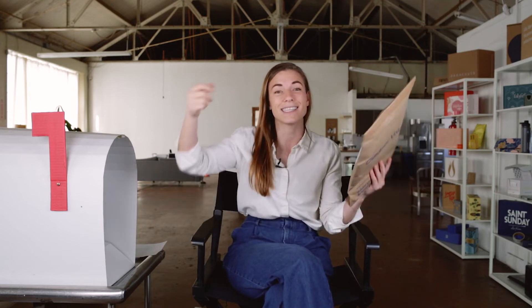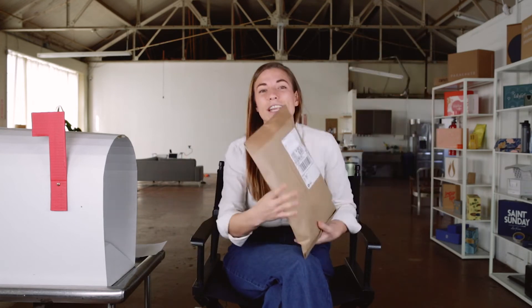Every package that arrives on your doorstep has made its way through one or multiple sorting facilities, boxes, and guys and gals with scanners. It's a crazy world out there and you want to make it easy.